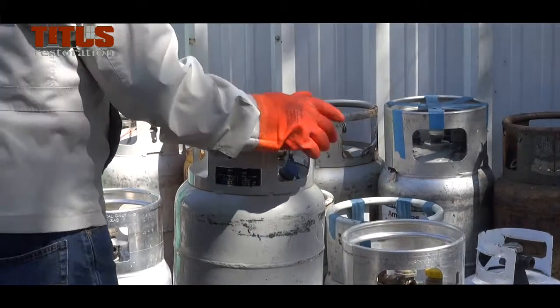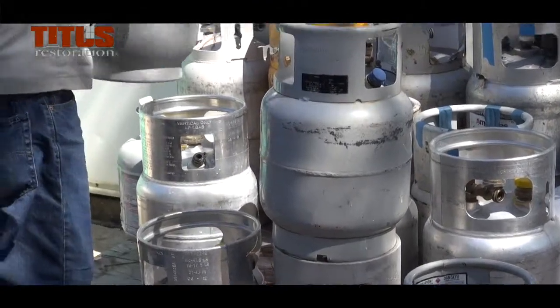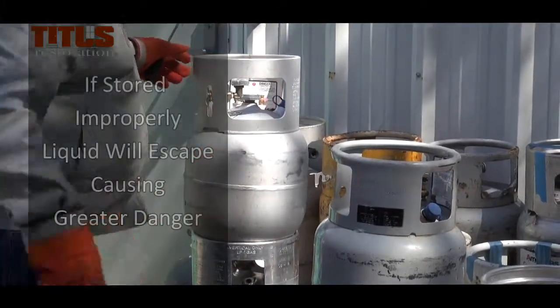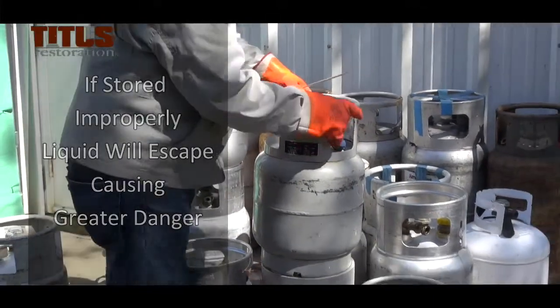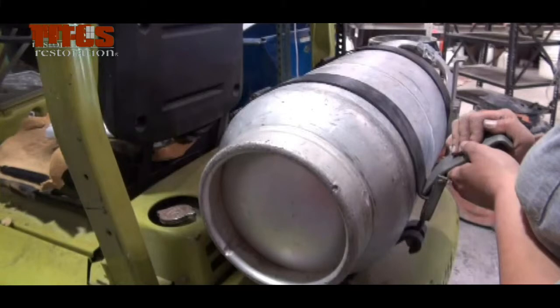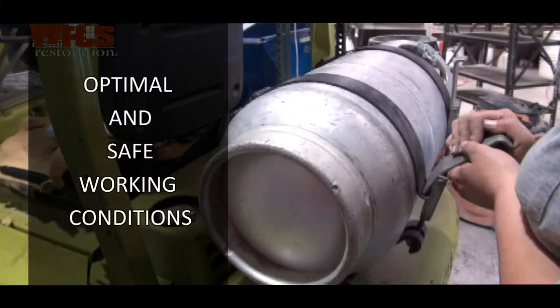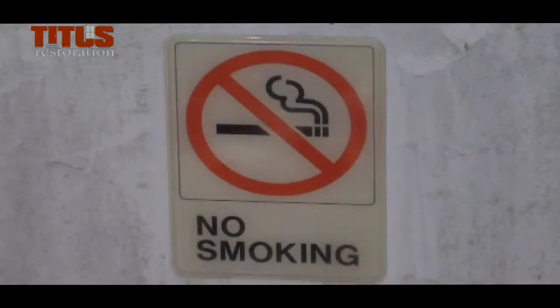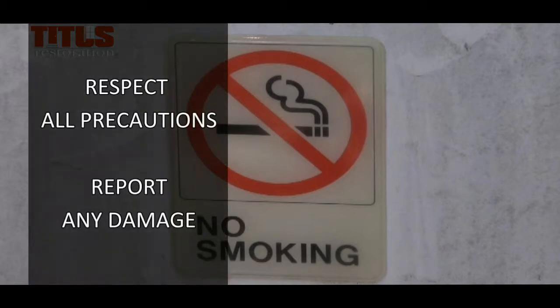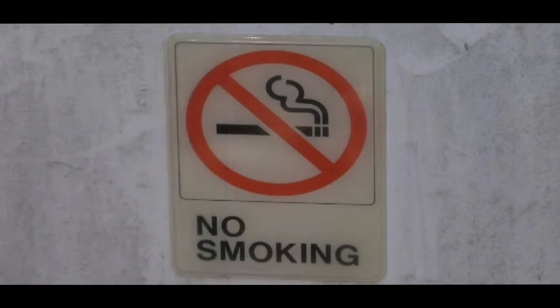Remember to store the tanks properly after every use. If cylinders are stored improperly, liquid will be escaping instead of vapor, posing a much greater danger. We want every employee to work in optimal and safe working conditions. To operate with propane, we want everyone to be carefully and successfully trained. Remember to respect all the precautions required by Titus and to report damages to any part of the equipment so it can be repaired immediately.